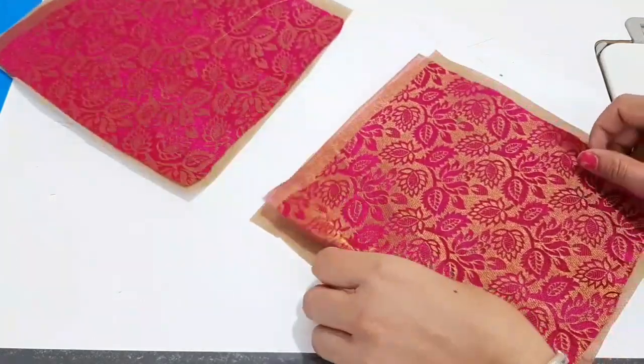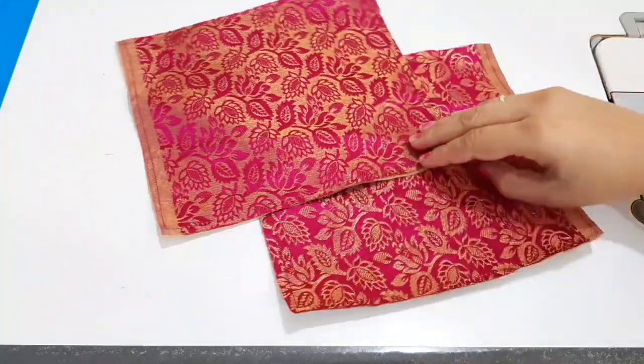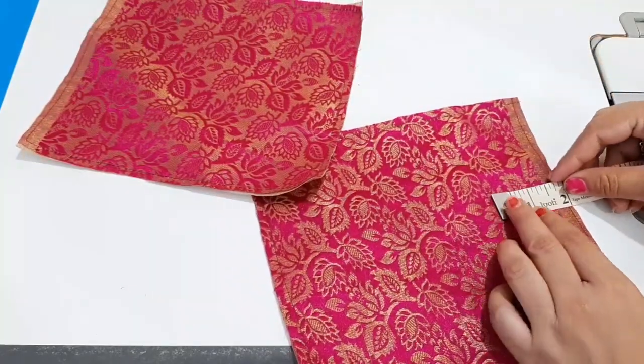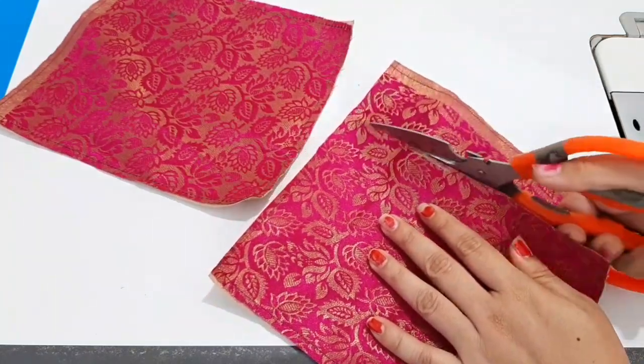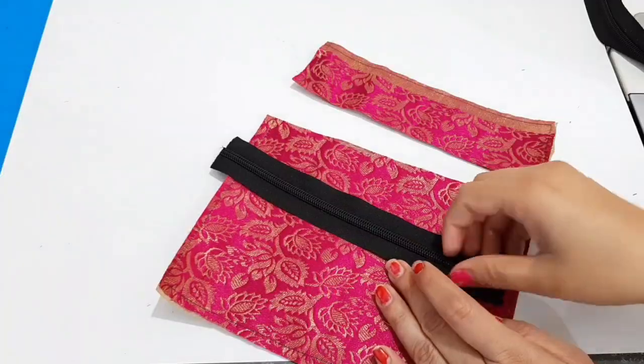If you don't have a normal bag, you can put rice here. If you want to buy a normal bag, I will give you a link in the description box. Mark it and cut it in 2 inches.